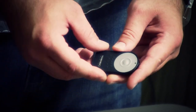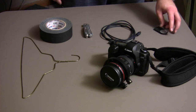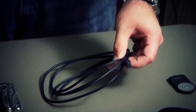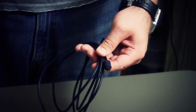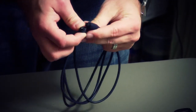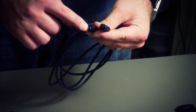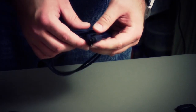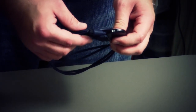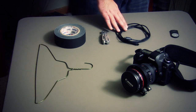It works exactly the same — you push the button halfway down to autofocus and all the way down to take your picture. When you're in video mode on the camera, this will act as a remote start-stop. We also have a simple fiber optic cable that you would use for a surround sound system. It's a basic cable with a clear fiber optic line that carries light from one source to another, and this is what we're going to use to transfer the infrared beam from the remote behind the camera to in front of the camera.